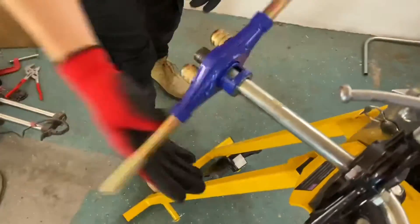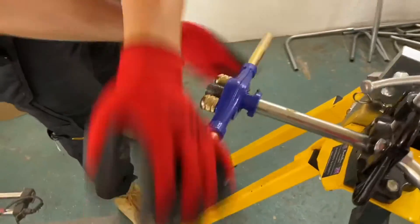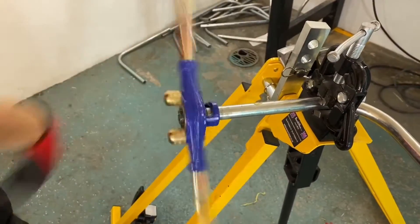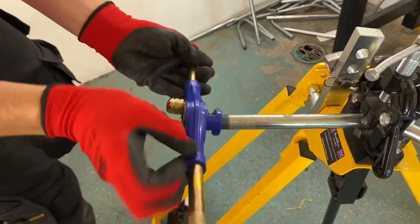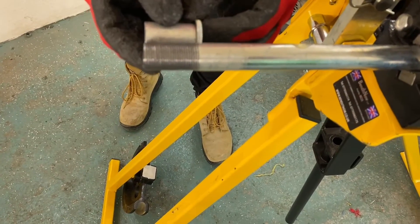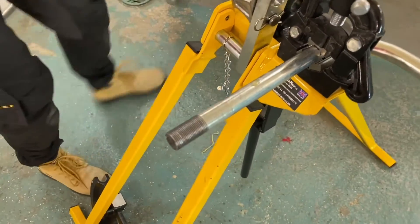I'm sure everyone's thinking now they can see why I'm so athletic after spending years and years threading steel conduit — obviously got a natural physique, but you've had to work at yours. Not all of us are blessed with it. Okay so that's a serious amount of threads now. We'll offer them up and take another look — I think we'll be somewhere close. I'm just going to put a couple more threads on there.